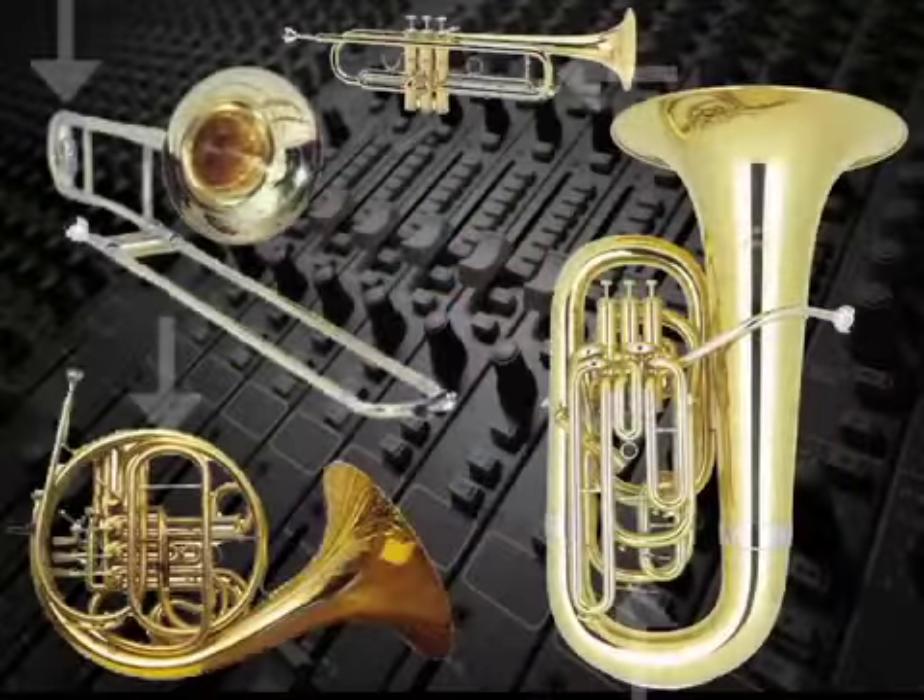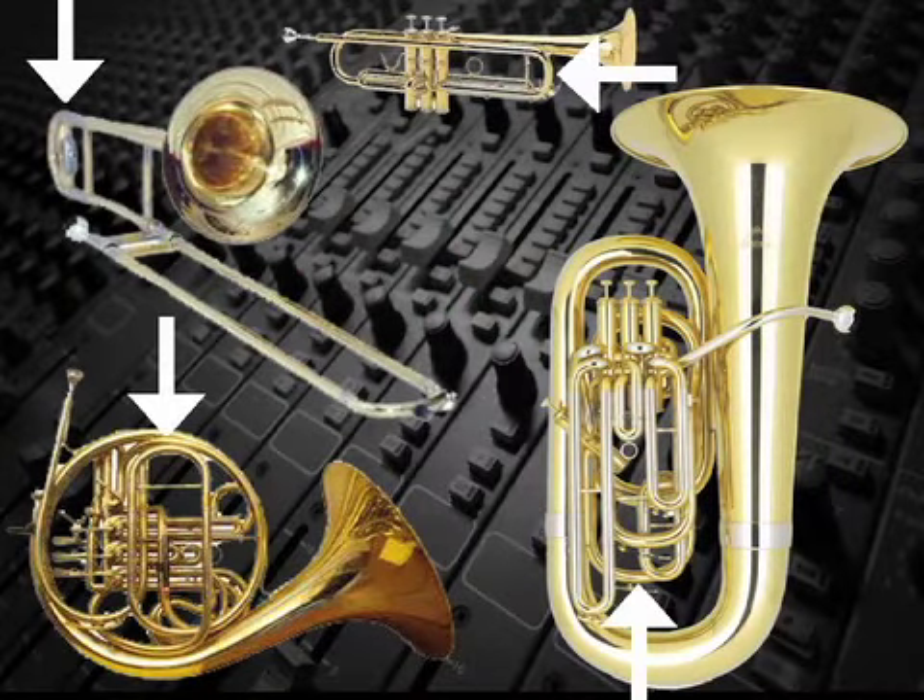Brass instruments have tuning slides that will shorten or lengthen the air column to adjust the pitch, sharp or flat.